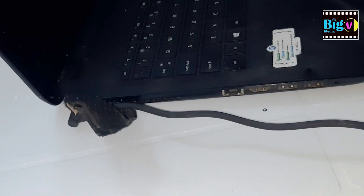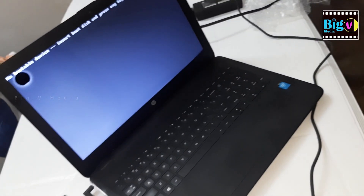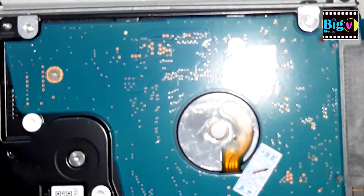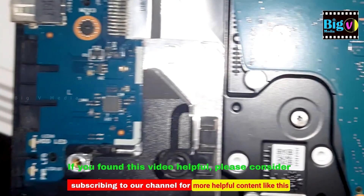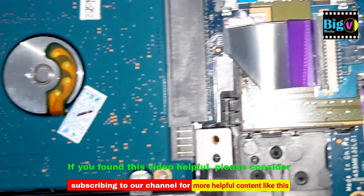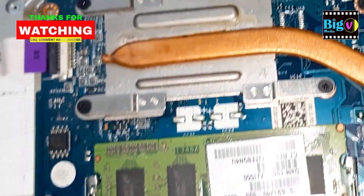The hard disk needs to be formatted and the operating system installed — this is not included in this video as it's a lengthy process. And there you have it. Replacing a hard disk in your laptop is a relatively simple process that you can do yourself with just a few tools. Remember to take precautions and back up your data before you begin. Thanks for watching and see you in the next video. Bye.